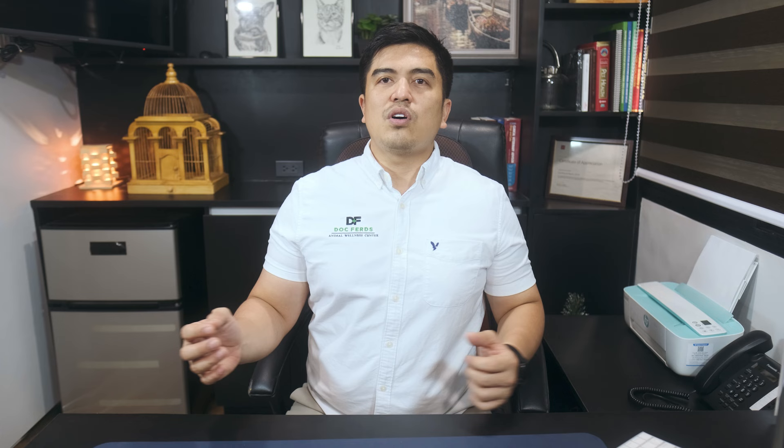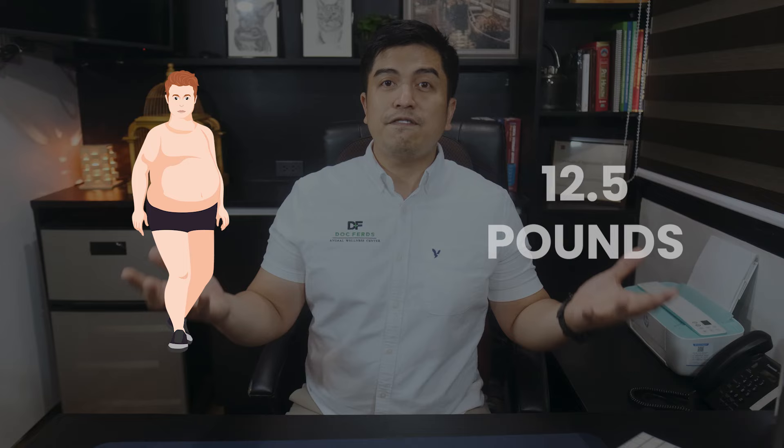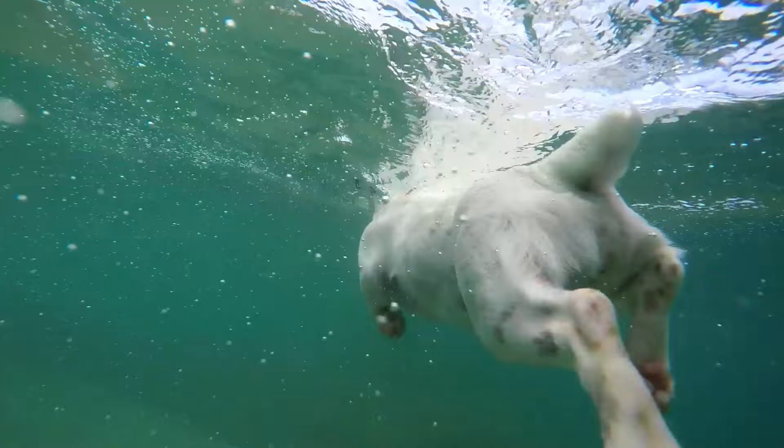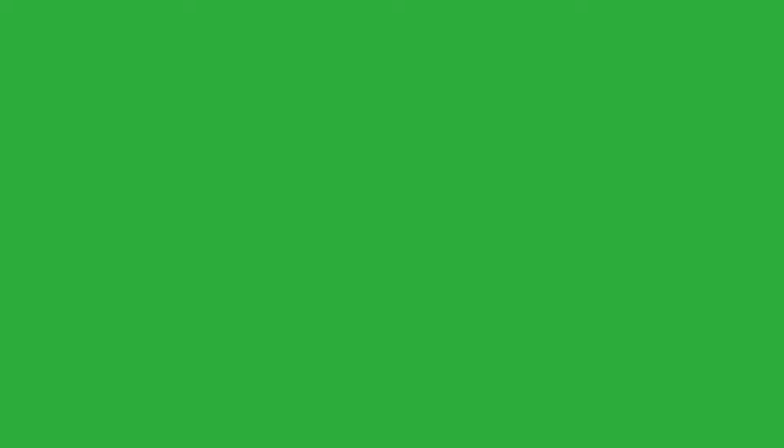Number two: weight management and exercise. On a medium-sized dog like a golden retriever, an additional 7 pounds is equivalent to 12.5 pounds to a human being. On a small dog like a beagle, an additional 5 pounds is equivalent to 20 pounds to a human. Just like a human, additional pounds put more stress on your dog's joints. If your senior dog is slowing down and gaining weight, you can help by implementing weight management strategies and an exercise routine — adjusting calorie intake, putting them on a weight management dog food formula, or getting them more active with light exercises. You can also take your dog swimming or use water-based exercises, since water keeps your dog from putting extra stress on their joints.